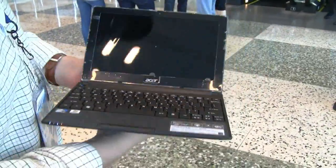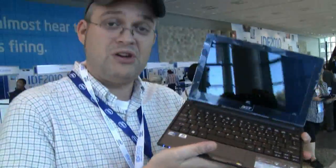That's my first impression, my first little hands-on of the new Acer Aspire 1 D225 at the IDF 2010. I'm Sascha for netbooknews.com. Thanks for watching.